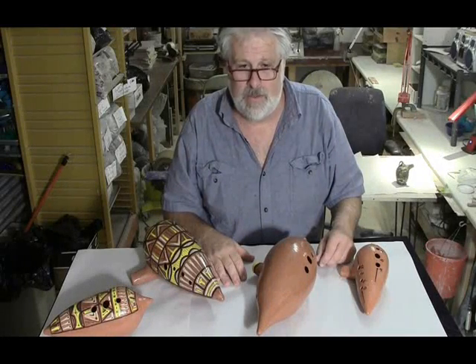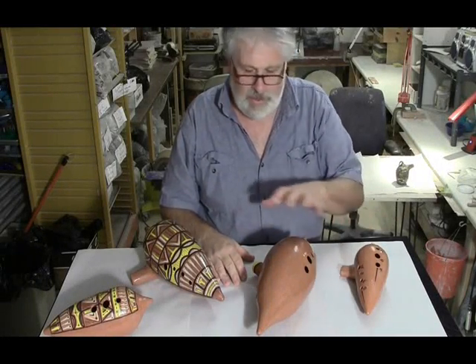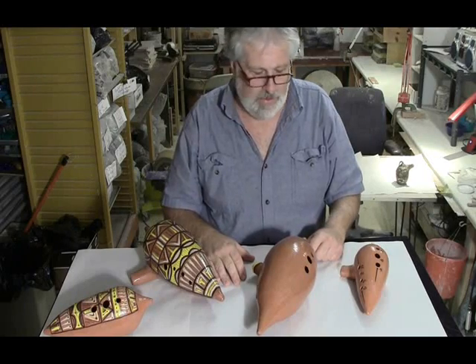Hi there, it's Chris from Sixth Street Ocarina. I'm going to show you a couple of bass ocarinas here.